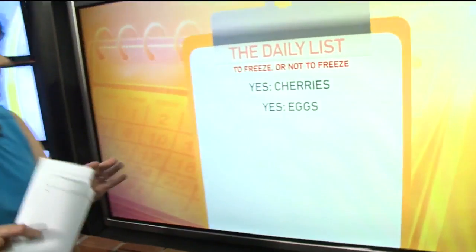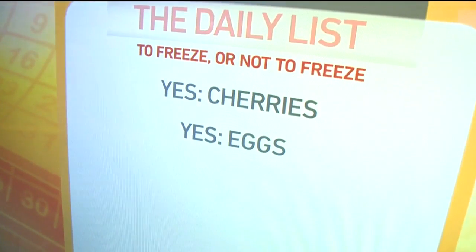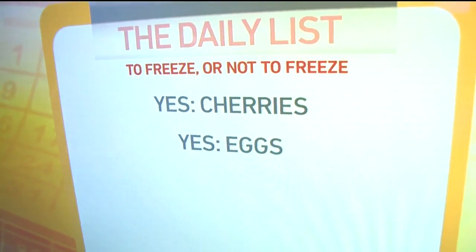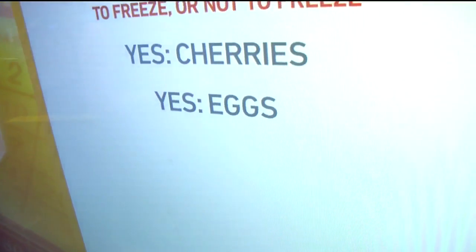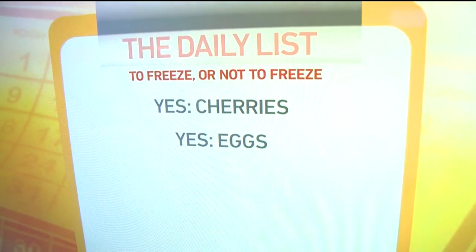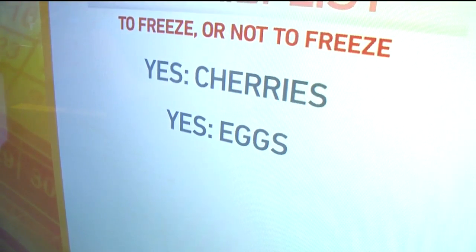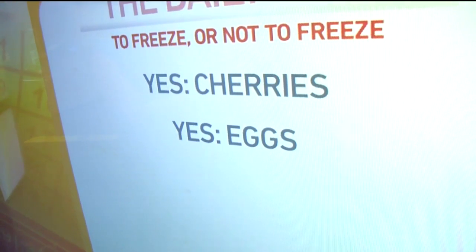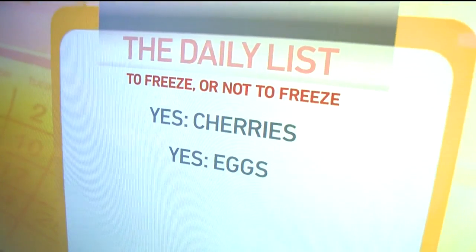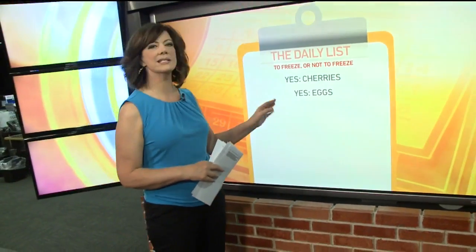Eggs, believe it or not — but not in the shell. Now eggs last a long time in the refrigerator, longer than you think, as long as five weeks or even longer if they were particularly fresh when you bought them. But if you're stuck with more eggs than you can use in the next month or more — when they go on sale you're so tempted to buy the 18-pack — freezing them is a great way to preserve them. You can freeze whole eggs but not in the shell. It's very simple to do: crack open the shells, drop the eggs into a bowl, and gently beat them — just gently, you don't want to get a lot of air into the mixture. Once the eggs are beaten, pop them into ice cube tray holders. You can freeze servings that are about the size of an egg, maybe slightly less than that. Then you can take out what you need to use for scrambled eggs, and it's not going to affect the consistency of the eggs at all.